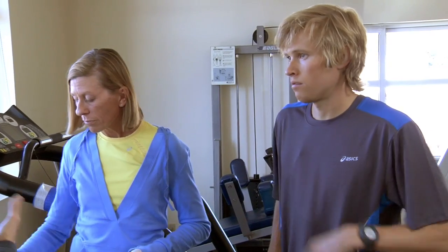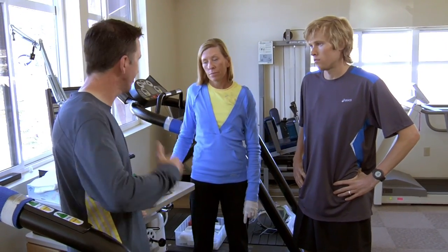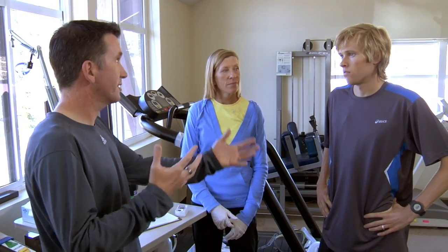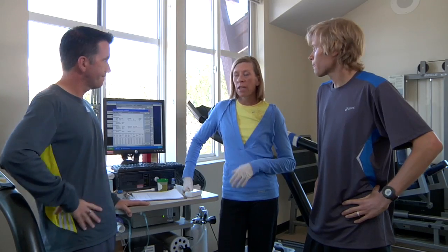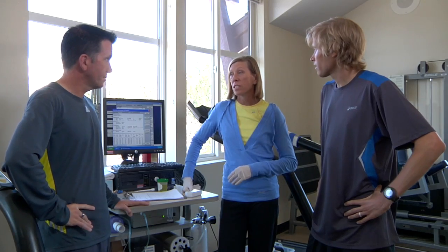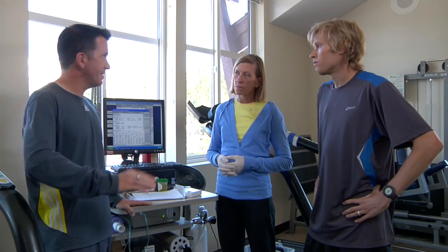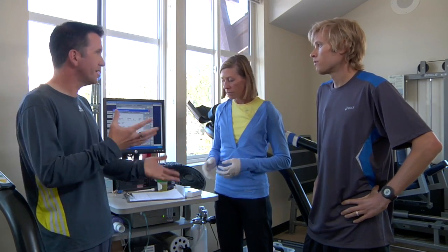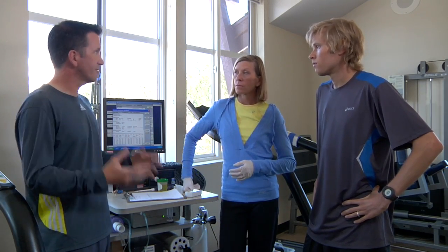We've started to use these in training because when the Beijing Olympics came around, we knew Ryan was going to be running a really hot and humid marathon. Hydration loss was going to be a much bigger issue than those fall and spring marathons that aren't very hot. Those environmental conditions really make a big difference. Our typical strategy is every 15 to 20 minutes in hard training we're giving him a bottle — anywhere from 4 to 8 ounces depending on the time of year.